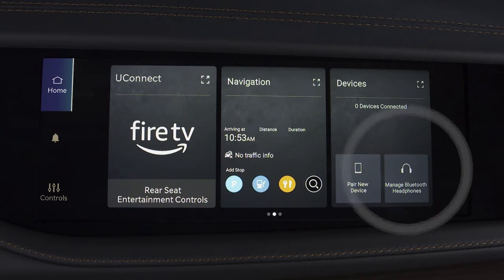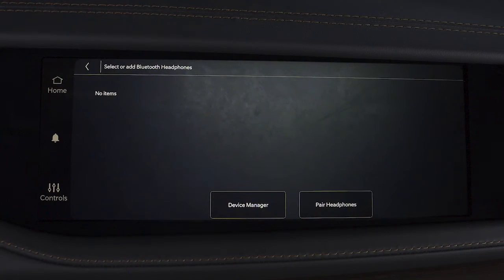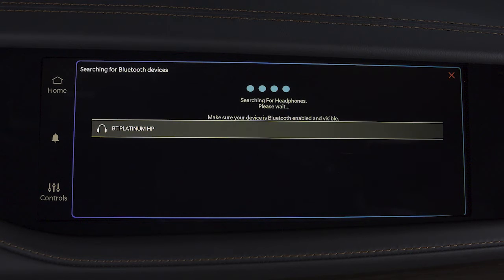Select Manage Bluetooth Headphones. Make sure your device is in pairing mode and then select Pair Headphones. Any devices detected by the system will appear on the screen. Select the desired device to continue.